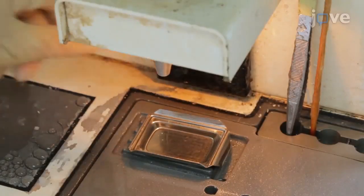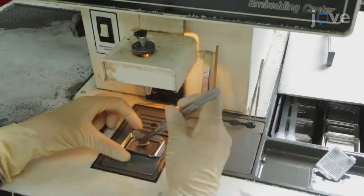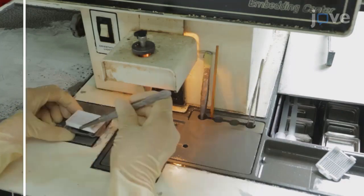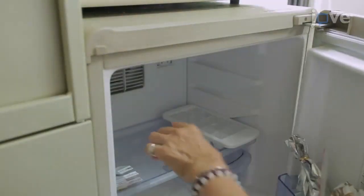After the 2-hour paraffin immersion, transfer the tissues to the bottoms of steel histology molds and embed the dehydrated tissue samples with fresh melted paraffin. Chill the formalin-fixed paraffin-embedded tissue blocks on a cold plate until the paraffin solidifies.